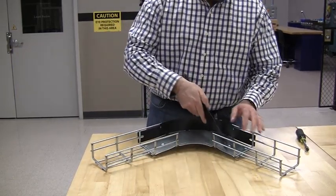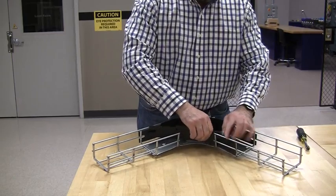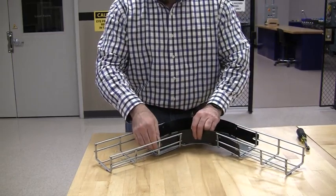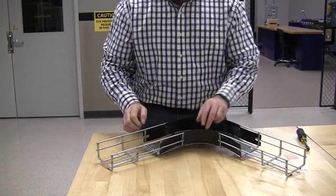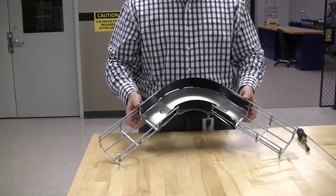The second one goes the same way. There you have it — a fully assembled 90-degree preform fitting.